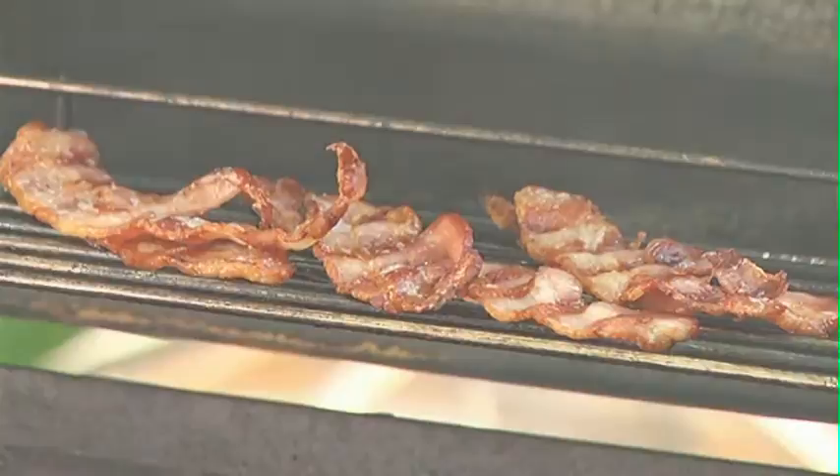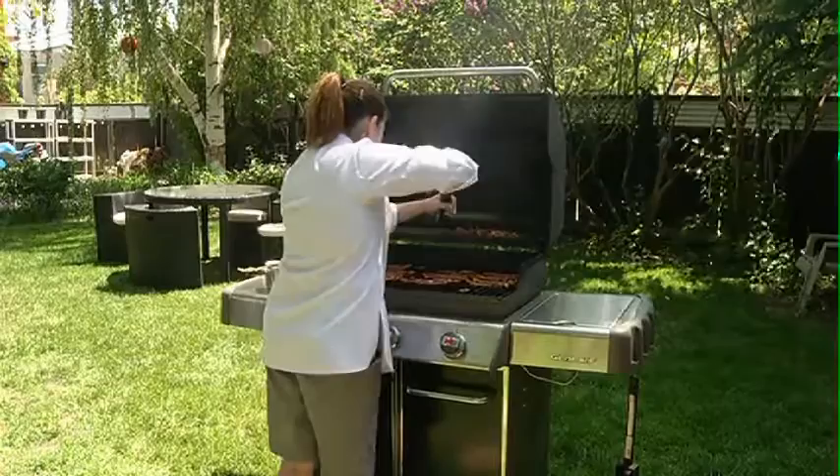I like to cook this until I like it — almost on the crispy side. I finish it with a little bit of black pepper and then I glaze it with maple syrup. This is what's going to make your bacon really, really special.